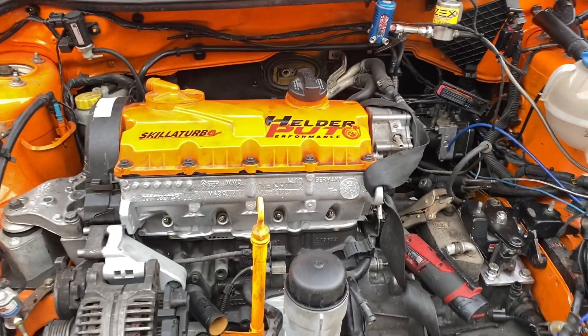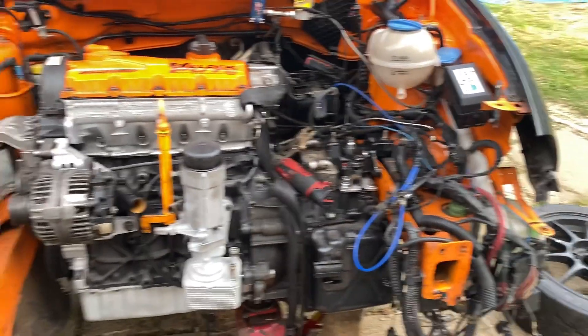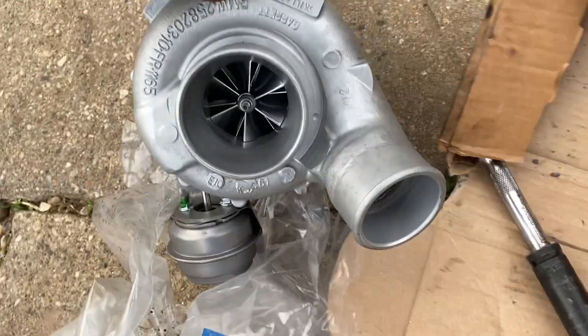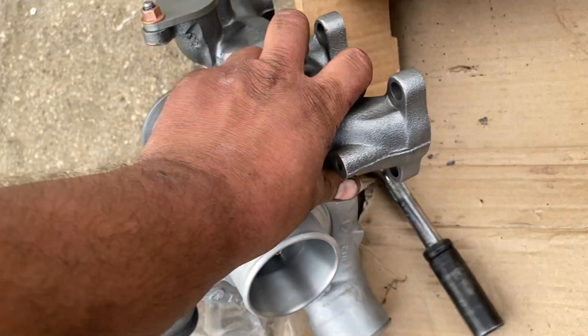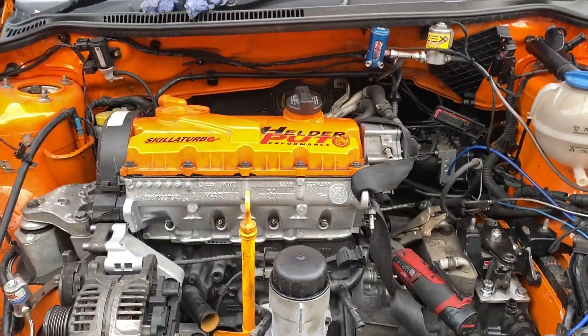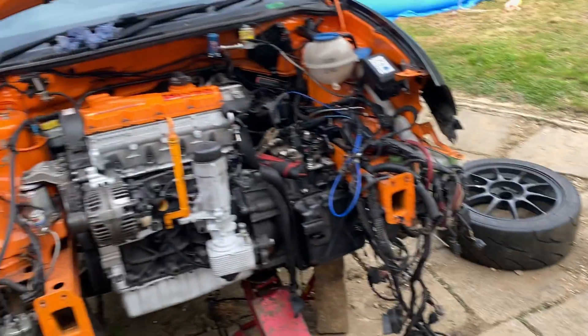Now I need to line the engine up with the driveshafts. The engine needs to be in its original place, so I've got the turbo from Luis at Skillet Turbos — it's a 2869 turbo, a big big turbo. Hopefully the gearbox will take the power. I'll fit the turbo in place, line it up with the exhaust, and that gives me an idea of where the engine needs to go — forwards or backwards.